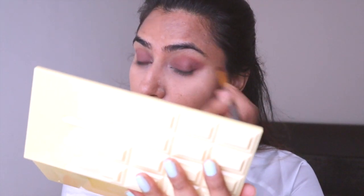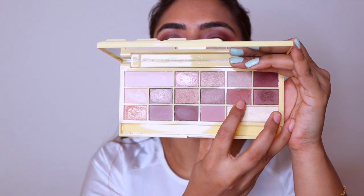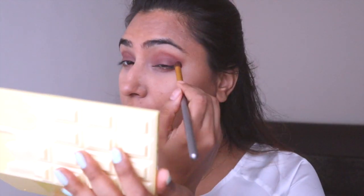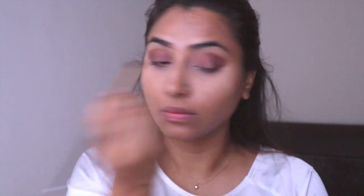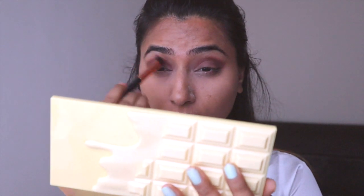I've just used the lighter shade on my eyelid and on the inner corner of my eyes. I'm using the dark shade on the outer corner. This palette is great if you're not a makeup expert or you're just a beginner, because these are all the perfect shades that you can use on an everyday basis.